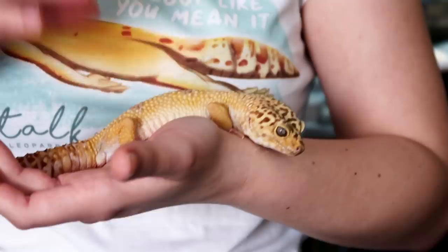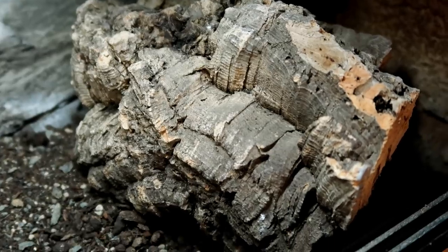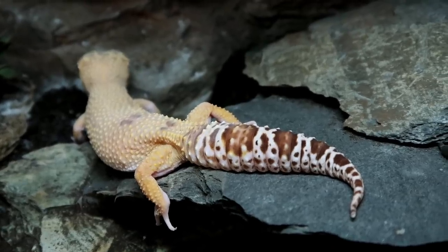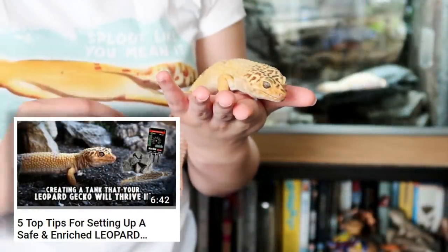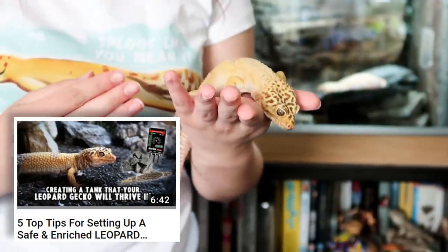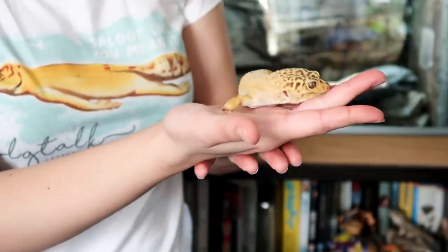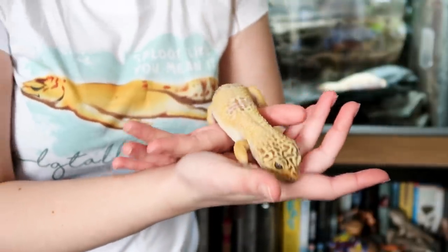You may have to unclog that yourself, but you can easily make some small changes such as adding a humid hide or adding cork, because that can help. I've read that rock, cork and slate in particular are good for this. In my video about creating an enriched environment for your leopard gecko I did talk about the positives of supplying a range of textures — it helps so much with shedding, but it also has an extra bonus for males as they can sort of unclog themselves.